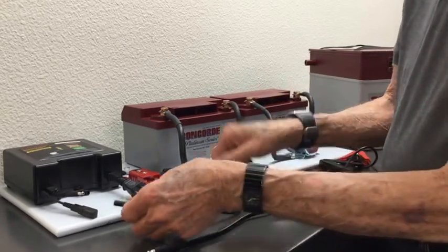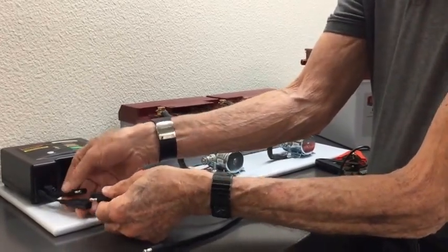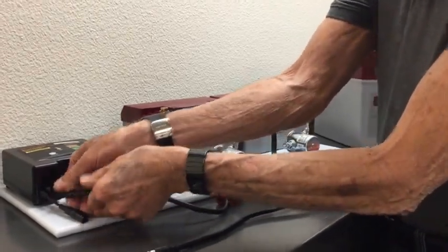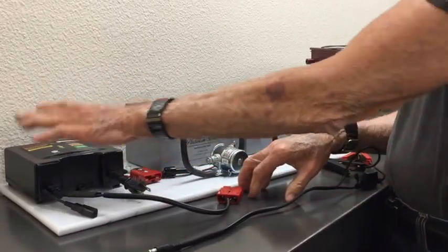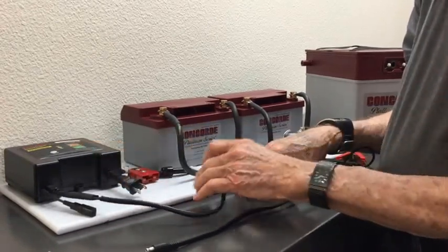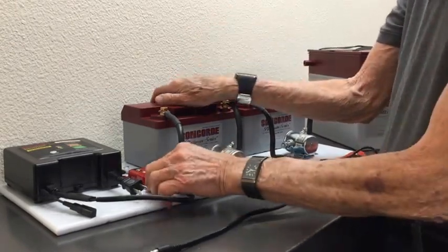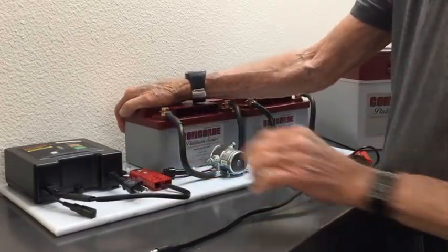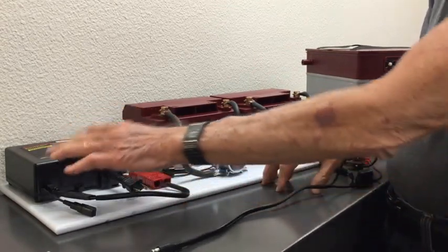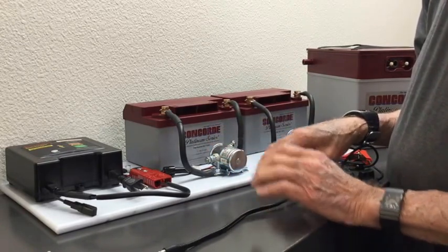Now we have the Audio Authority connection. This is not hardwired — this is a connection that would be left permanently connected to the battery minder. So the battery minder would be placed on the floor of the baggage compartment, plugged into 110 volts. When you want to hook up the battery, you simply plug in the quick disconnect. And when you go flying, you just unplug it, take out the battery minder, and you're done. It's a very simple and the best way to go.